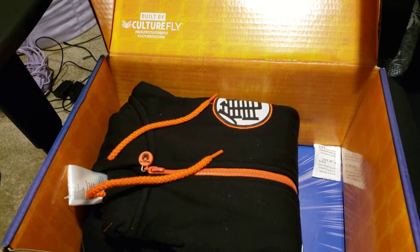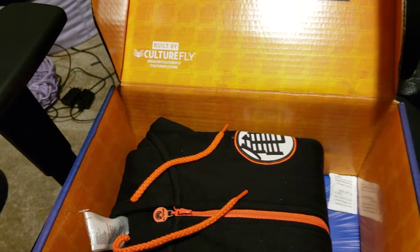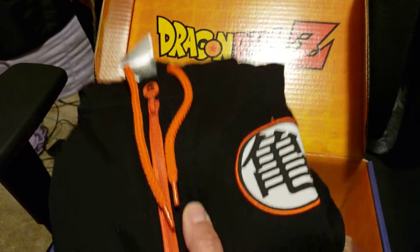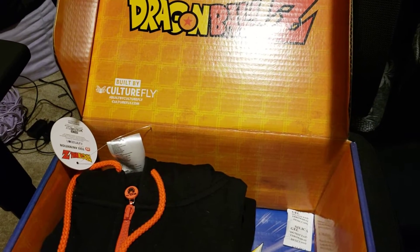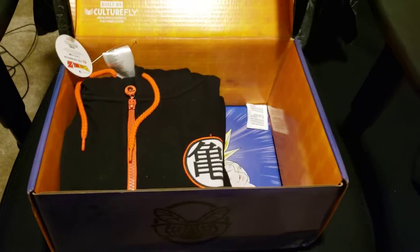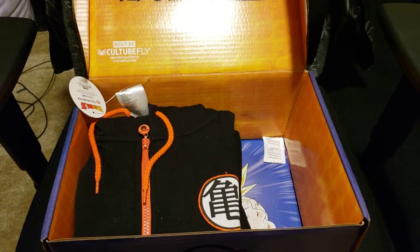I forgot overall how much I paid for the year — I think it was about 80, maybe 100. So there's four boxes. Generally, if you buy this stuff, I'm pretty sure if you were to buy it at the mall it would probably equate to maybe close to 50 or $70, maybe even close to $100. So I'd say it's probably worth the money. When I get the next box, whenever that is, I'll do another unboxing video. So if you like it, please like, share, and subscribe. Have a good day, YouTubers.